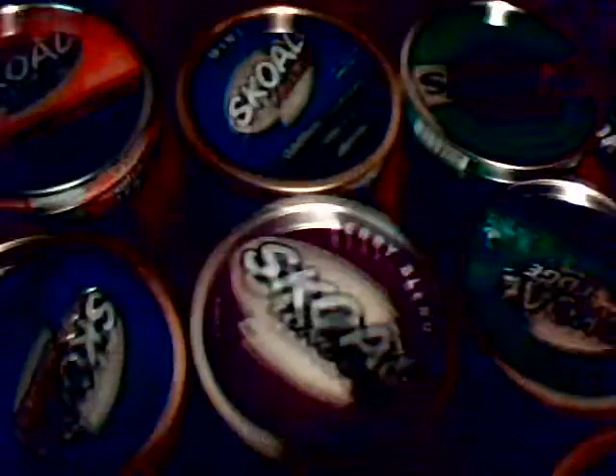Mint is my absolute favorite. Sorry, I'm slurring today. My second favorite — hold on, I got all these cans right here.